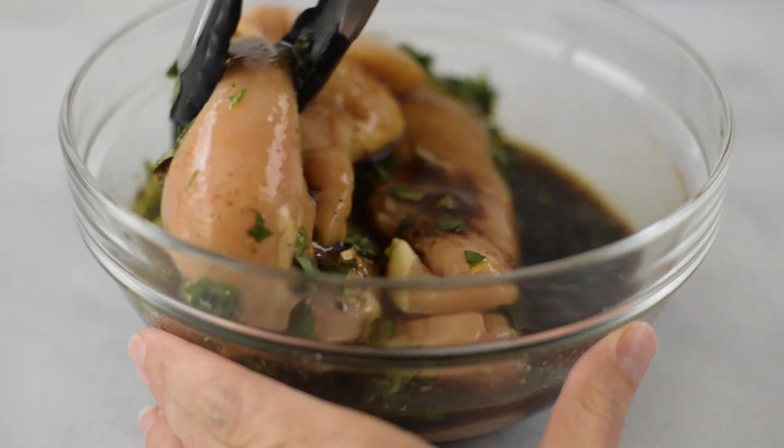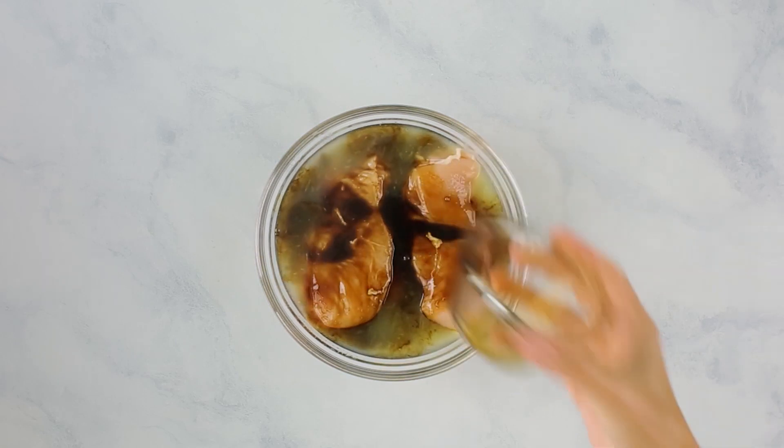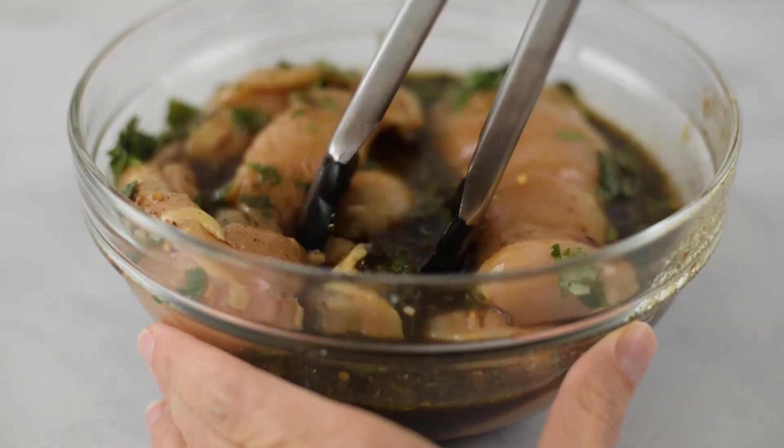Our first step is to get our chicken marinating. We're going to use a large mixing bowl or a Ziploc bag so that we can place it into the fridge. We're gonna add in our boneless, skinless chicken breast, followed by freshly squeezed lime juice, no sugar added pineapple juice, low sodium soy sauce, olive oil, minced garlic, ground cumin, paprika, some crushed red pepper flakes, sea salt, ground black pepper, and some chopped fresh cilantro. Carefully toss everything together so that the chicken is nicely and evenly coated, then transfer this into the fridge. We want the chicken to marinate for at least 30 minutes — we can do it up to eight hours — but ideally at least 30 minutes to get it juicy and flavorful.